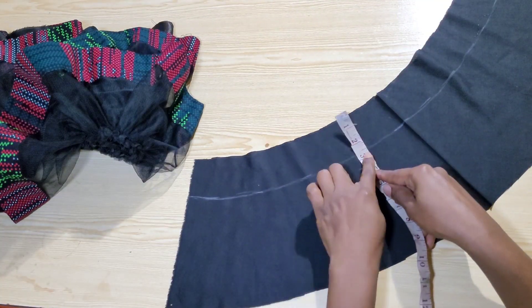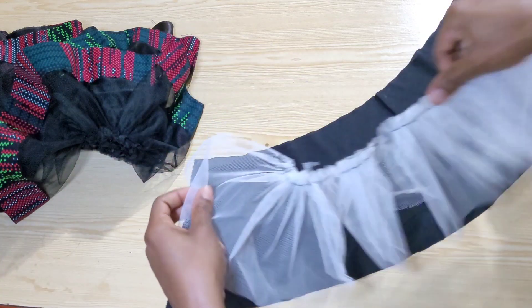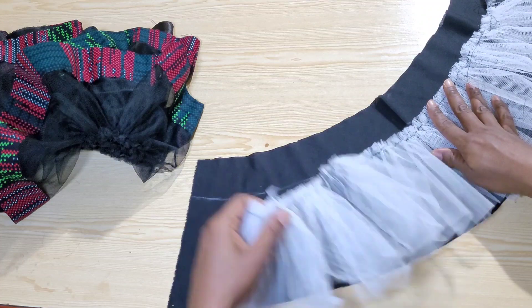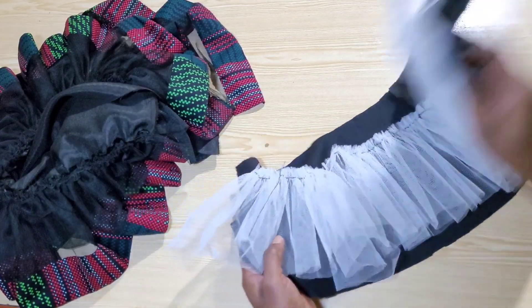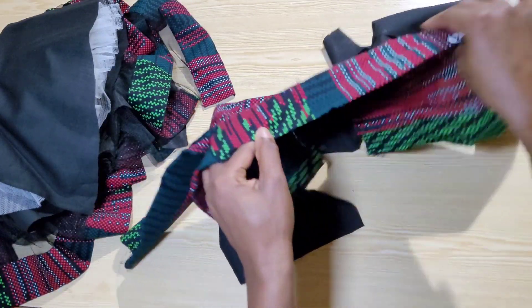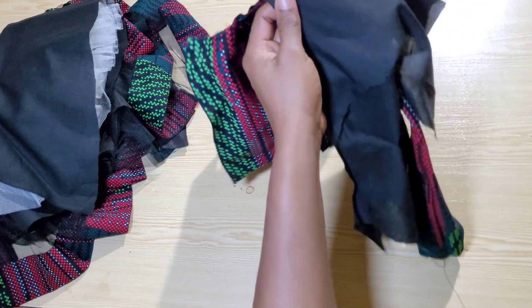On the lining I came down two and a half inches and marked it all the way around. I've also gathered my net — it's stiff but not very stiff, so I used four metres — and I'll attach it on the marked line. I'll also turn out the bodice of the dress with the lining and add an invisible zipper, and I'll quickly do this off camera before we continue.